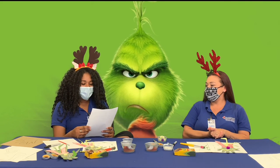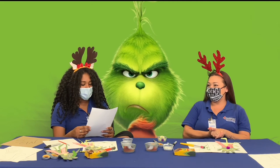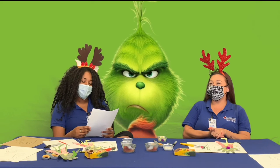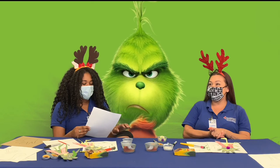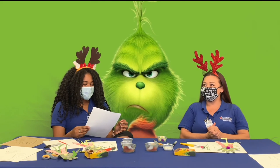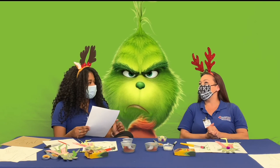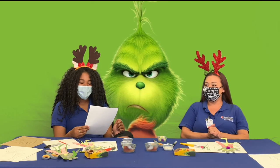Moving on to number four: Who made everyone realize what the true meaning of Christmas was? Is it A, Cindy Lou Who; B, Lou Lou Who; C, the Grinch's mom; or D, Max? It's the little girl — Cindy Lou. Yes, A is correct — Cindy Lou Who.